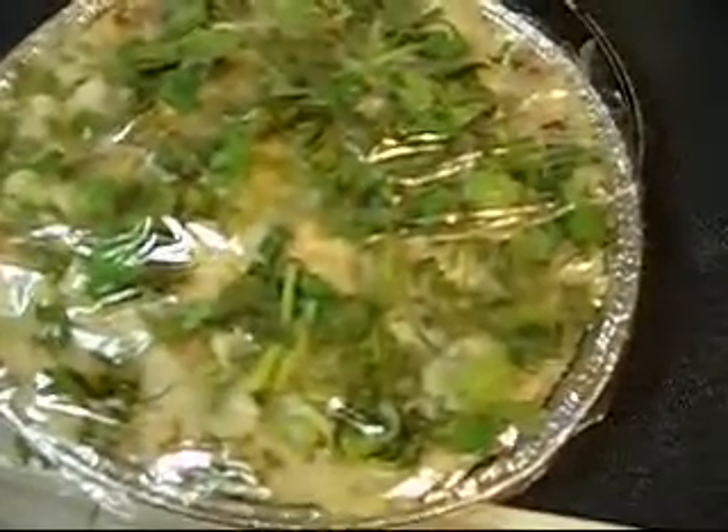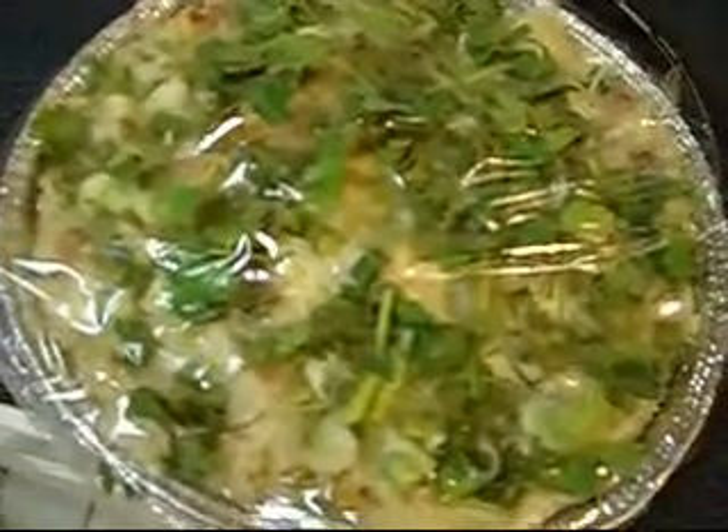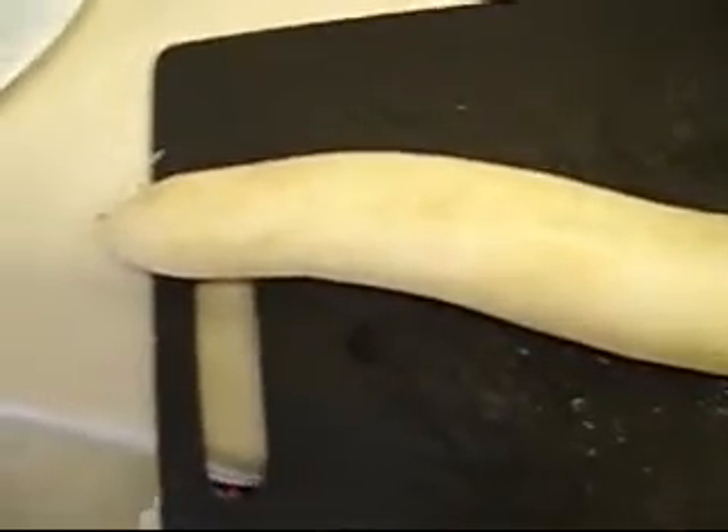These are Chinese turnip cakes. Traditionally, you use mushrooms and pork-type sausages. But I'm going to show you how to make a healthier version without having to do that, using healthier ingredients. So this is what it traditionally looks like. Today, I'm going to show you how to make Chinese turnip patties — a healthier version.